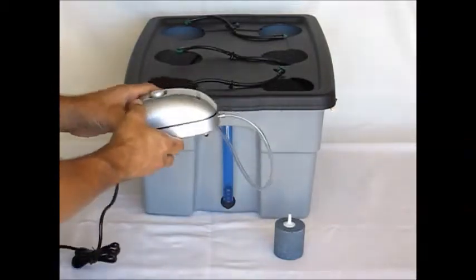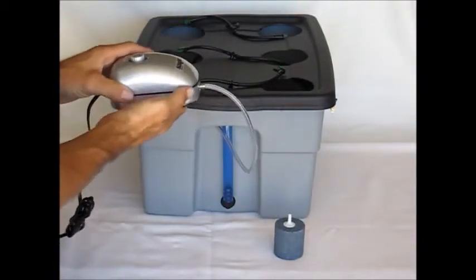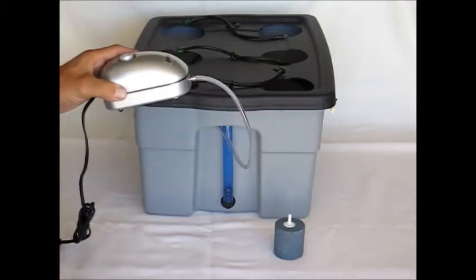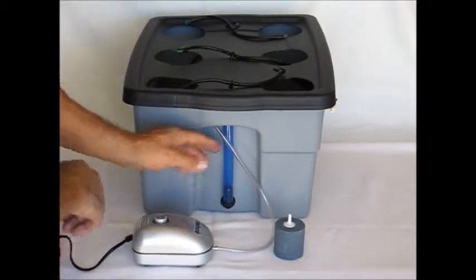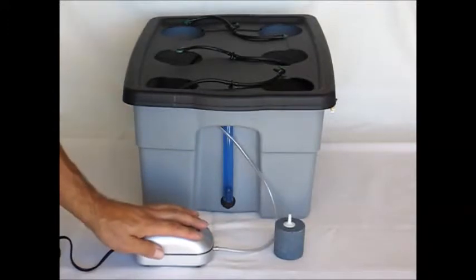One critical function with this air pump and this system: you must keep this air pump elevated above the fill line of your reservoir. The reason being, some people like to turn their air pumps off. If you turn your air pump off and it is positioned lower than the level of your reservoir, you will have water flow back into your air compressor, causing a failure.